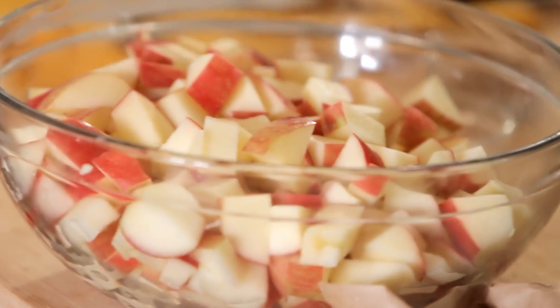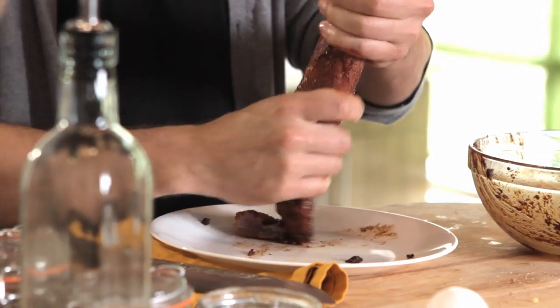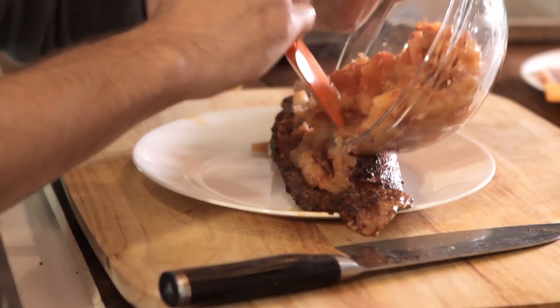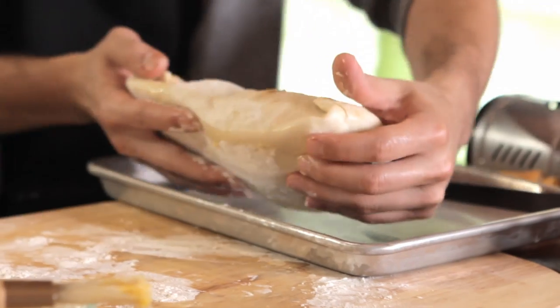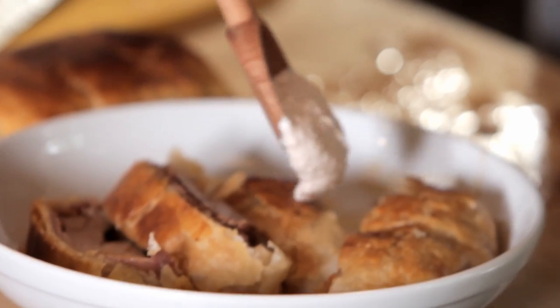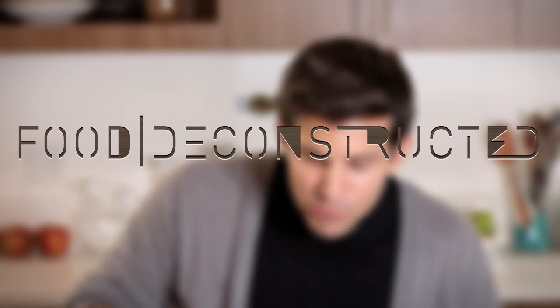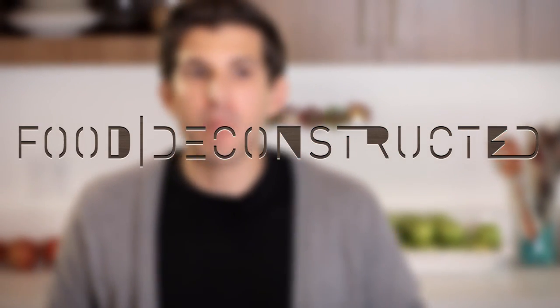Hey everybody, I'm Adrian Bustamante and welcome back to Food Deconstructed. On this episode, we're deconstructing the apple pie. This recipe is actually an apple pork wellington — a great twist on the apple pie as well as a little bit of a twist on the normal beef wellington.